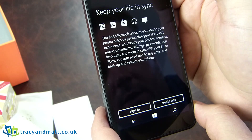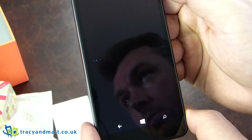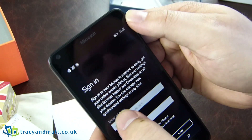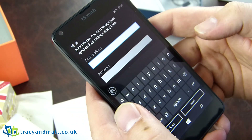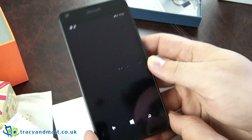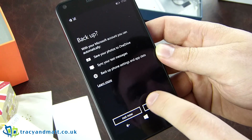We have to sign in. This comes with Office 365, a full year's worth, which has a terabyte of storage. Although I did notice in the specs that it actually said it comes with 30 gigabytes of OneDrive as well, so I don't know what the difference is there.